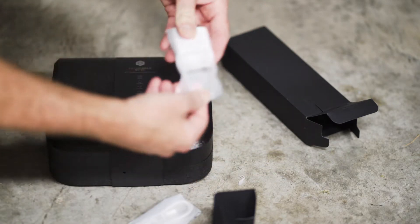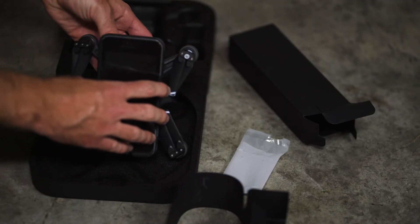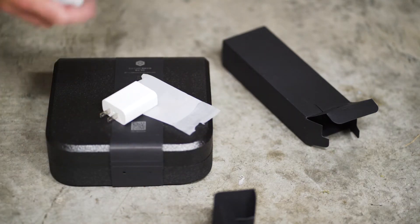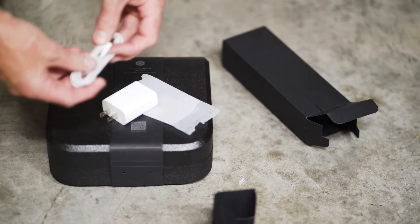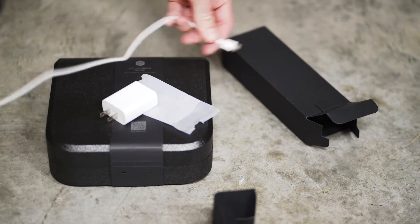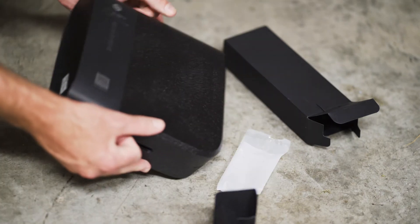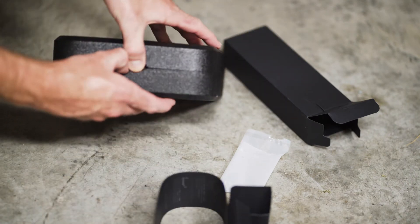To be honest, the charger kind of reminds me of an iPhone charger, but this drone is so small — it's smaller than my iPhone — so you're not going to need a really big charger. Just the charger alone for my Phantom drone is larger than this entire drone.